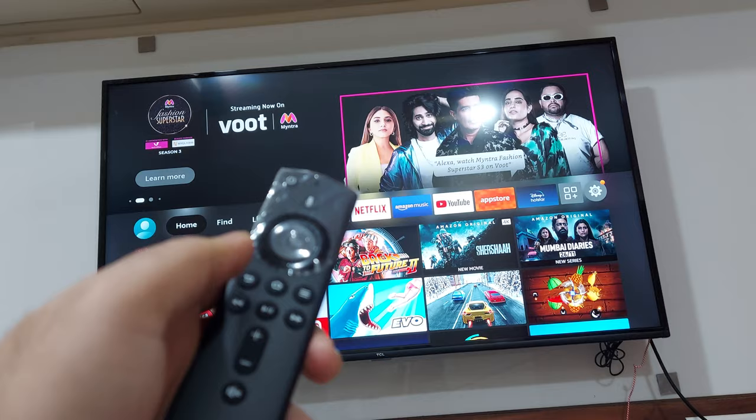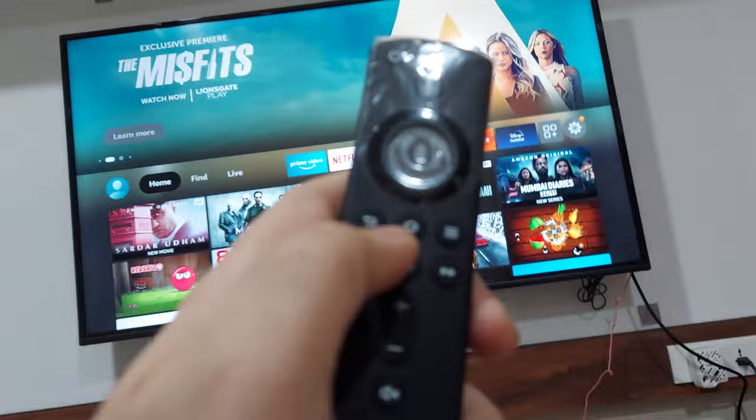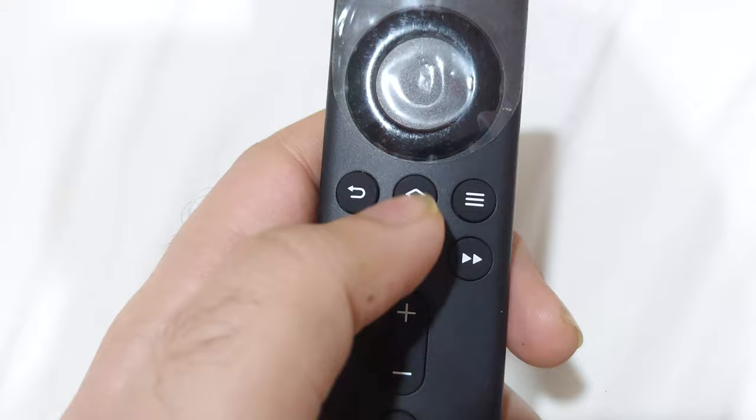The first thing you're going to try is pressing the home button. The home button is this one right here on your voice remote — this one right here is the home button. You're going to press and hold it for 12 seconds.